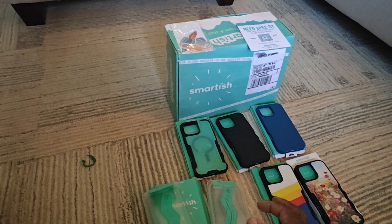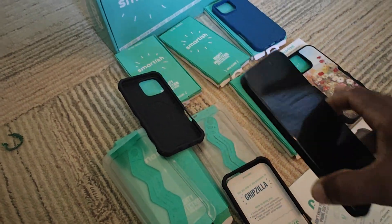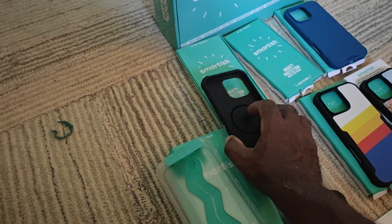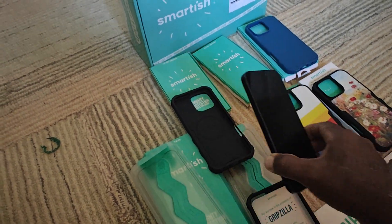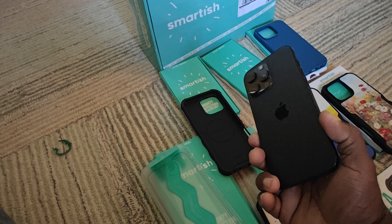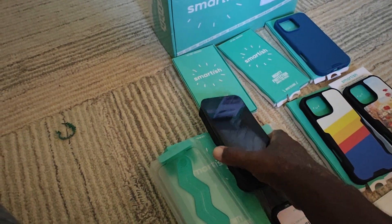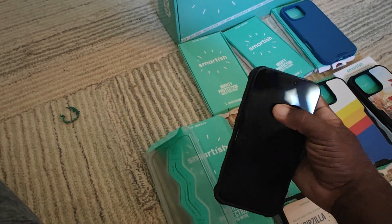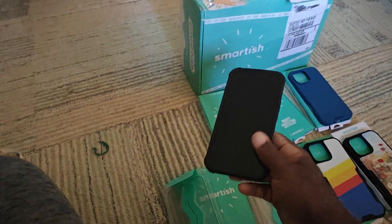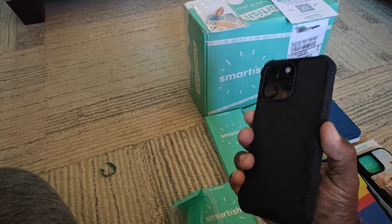Let me get the phone out and try at least one case to see how it fits. I'm not one who really likes a lot of colorful cases, but I'll try them. All the cases feel the same. Here's the iPhone 16 Pro Max — it should just slide right in, which it looks like it does. Slides right in — fits perfectly, feels very nice in the hand. This is probably the case I'm going to use for a while.